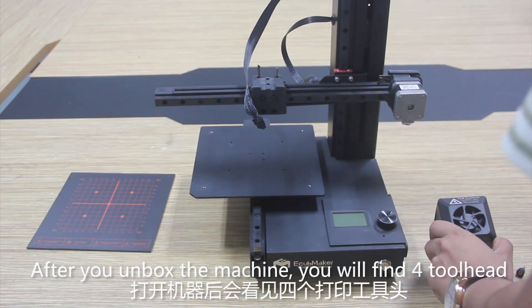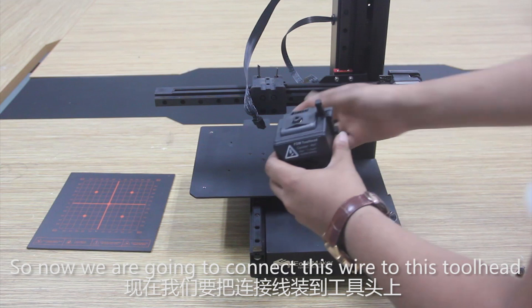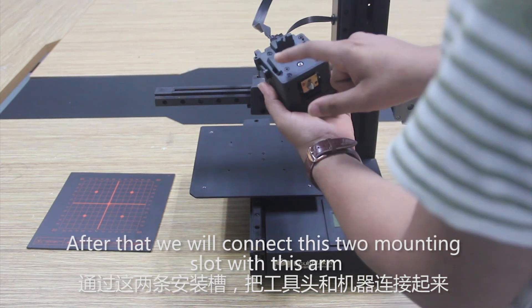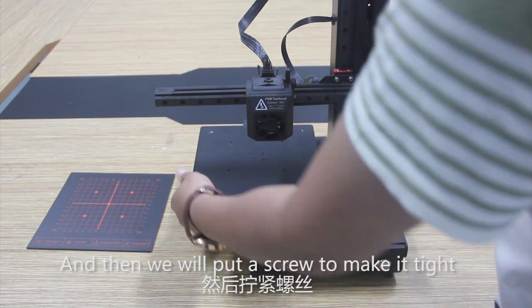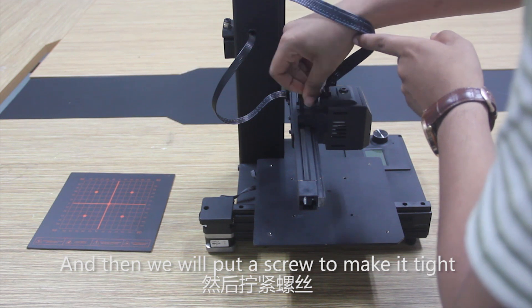After you unbox the machine you will find 4 tool heads. In this case we take the FDM tool head. Now we are going to connect this wire to this tool head, then connect it to the mounting slot with this arm, and put a screw to make it tight.